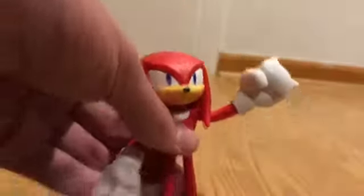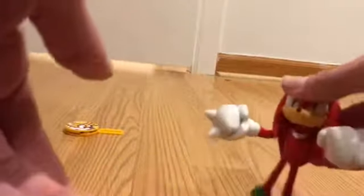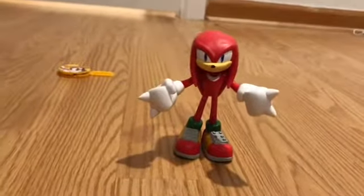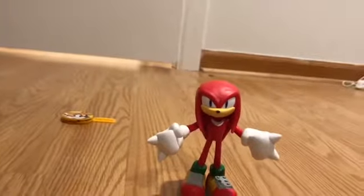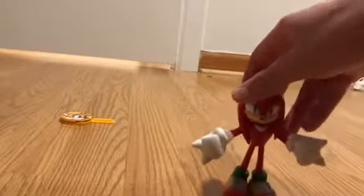Speaking of flex, you can flex him like this, or even like this. He also has those bendable legs like Sonic and Shadow, and because of that, Knuckles can stand on his own. Why? Because of those big shoes — like Knuckles has some huge shoes, man. Like, do echidnas have big feet?